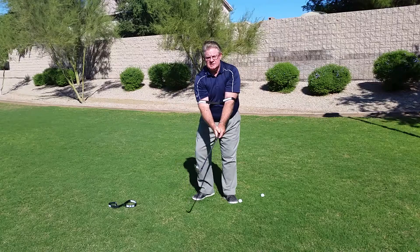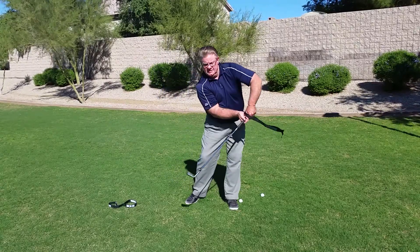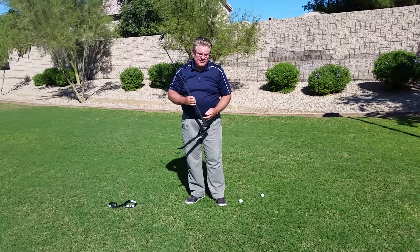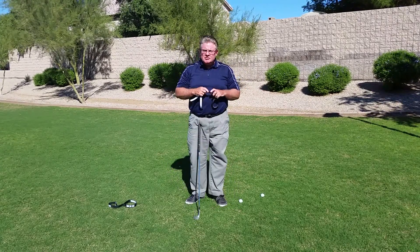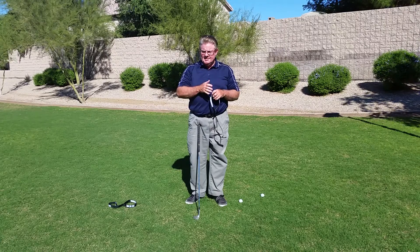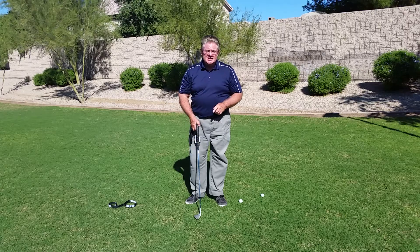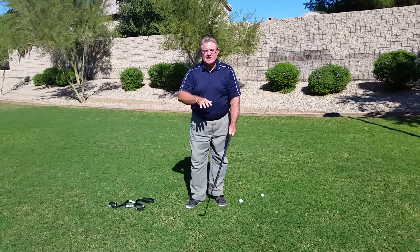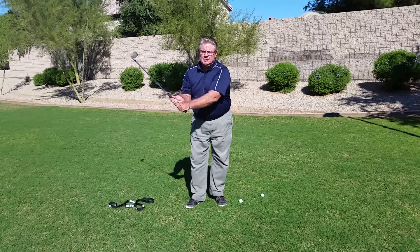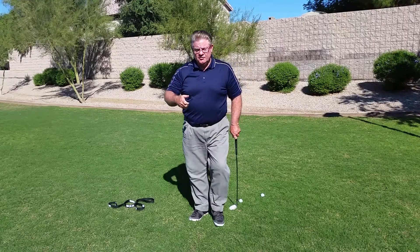What we're trying to do is eliminate the chicken wing. These have fittings of small, medium, large, and extra large to accommodate all sizes of people. But again, my adage is this: the elbows that stay together will play together. When your elbows come apart, your game will fall apart. So hopefully that helps. Thank you.